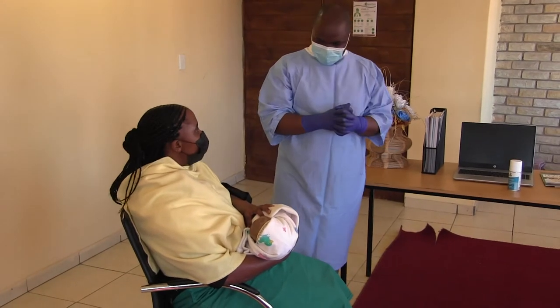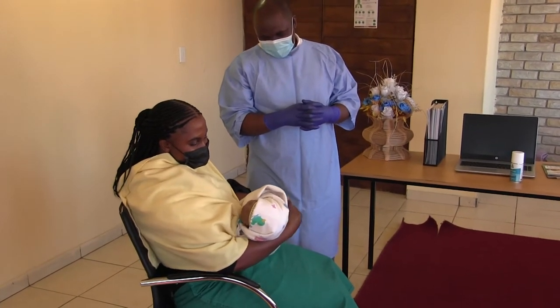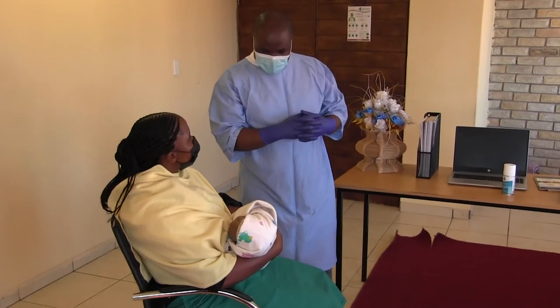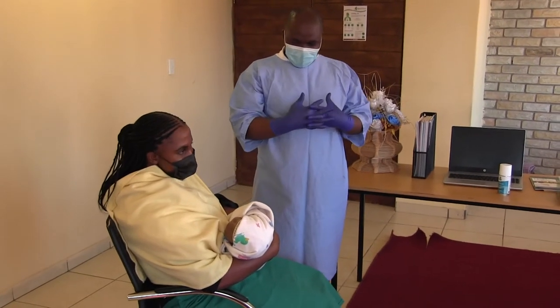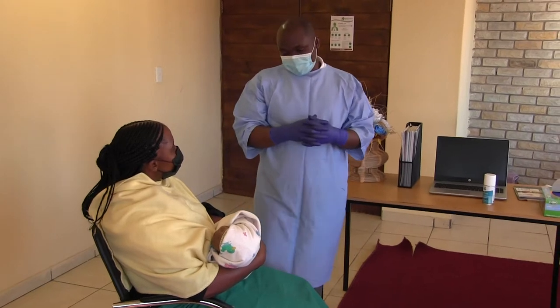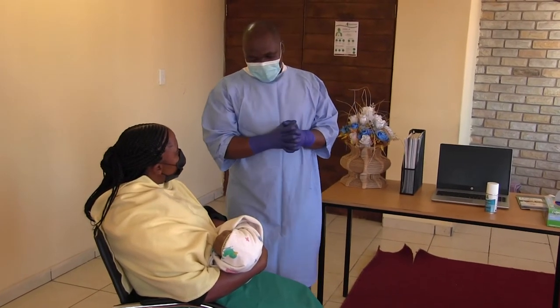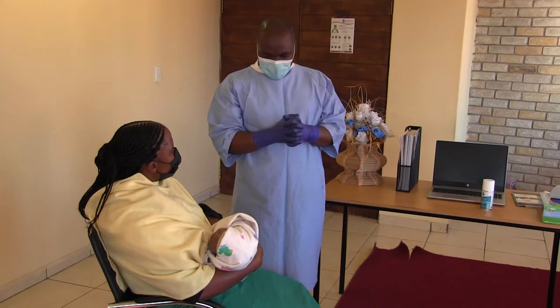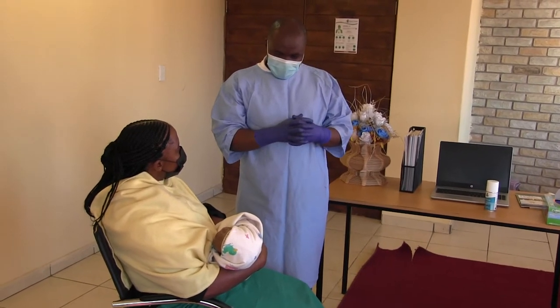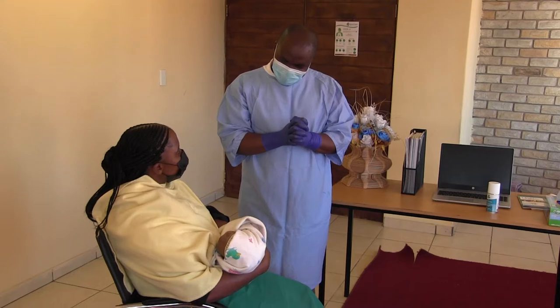Good afternoon, Mrs. Leila. Good afternoon, sir. How are you and the baby? I'm good, and yourself? Thank you very much. My name is Modibamu Lainiani, clinical instructor working at Malouda Adventist College. So today, do you allow me? Yes, ma'am. Thank you very much.